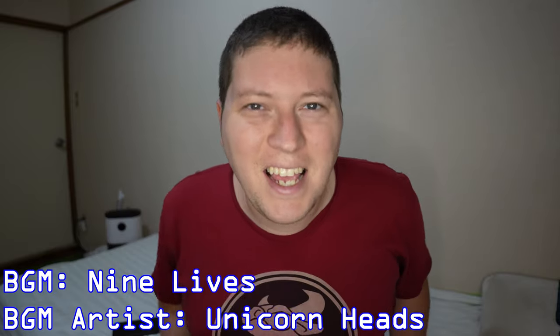Hey guys, Andy here, and today I'm going to be unboxing the Rhinoshield Solid Suit Phone Case, PewDiePie Edition. But before we get into that, let's check out the box.